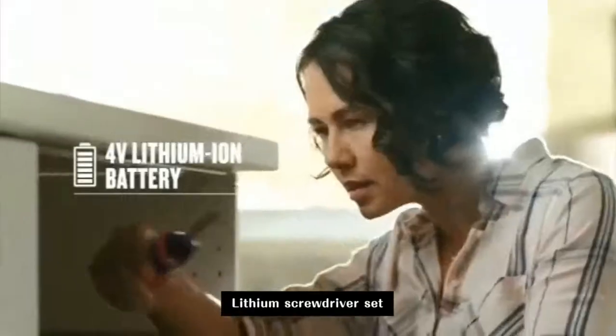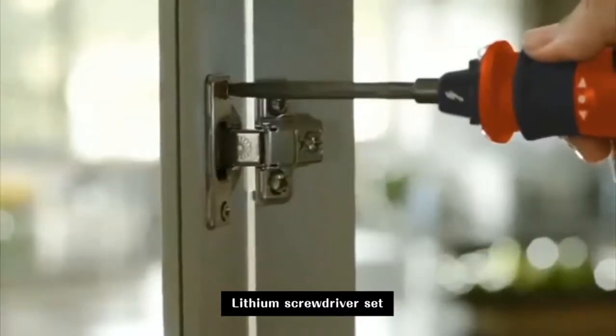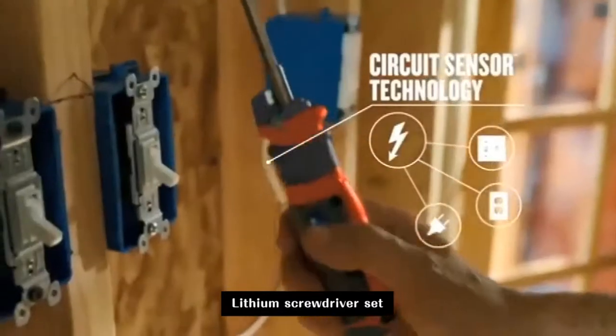The Hammerhead Driver's compact lithium-ion battery allows you to work faster, longer, and charges with any micro-USB cord. Its non-contact live wire detector alerts you to electric currents in outlets,